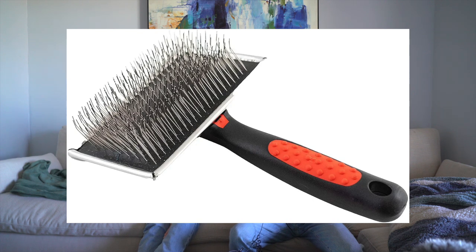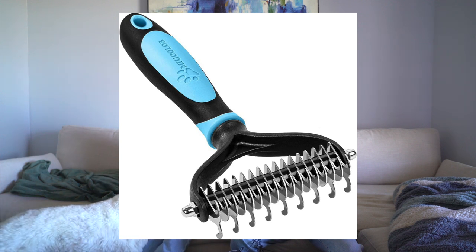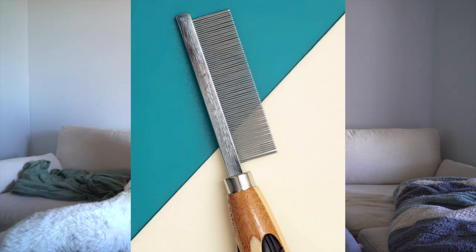The first brush is a slicker brush. A slicker brush is great for all types of coats — great for loosening up the hair and getting those minor tangles out. The next brush is an undercoat rake, which is best for double coats and great for removing a lot of that dense undercoat. And lastly is a metal comb. Metal combs are great for detangling and separating fur — they're good for the final finishing touches.